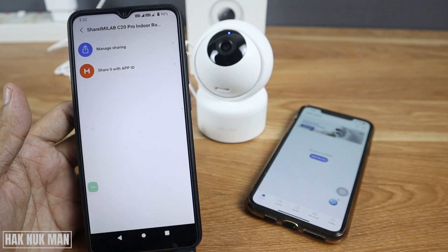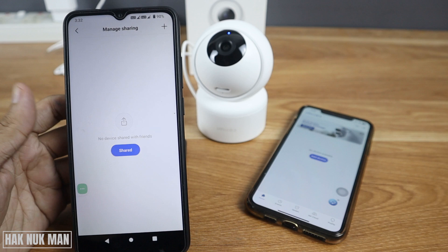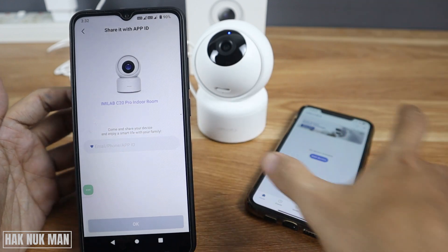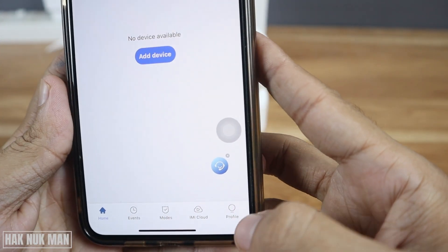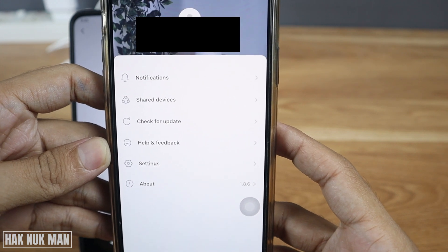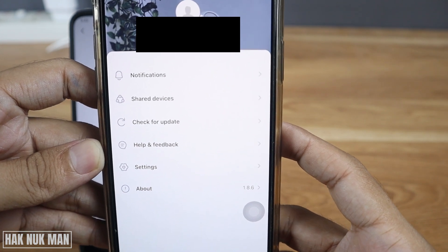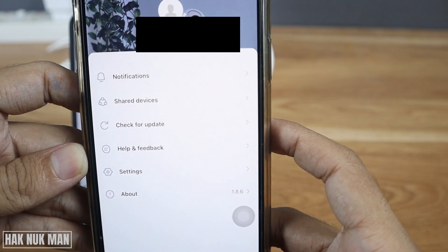After pressing Share Device, press 'Manage Sharing' and then press the plus button. Now go to the second device and select the profile. You will see your ID number there — just copy that ID to input it into the main device.